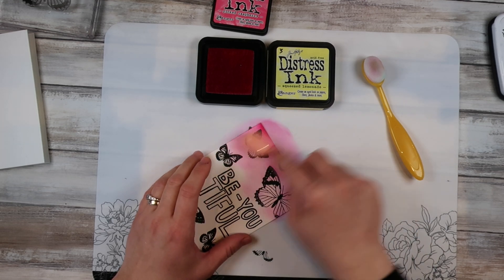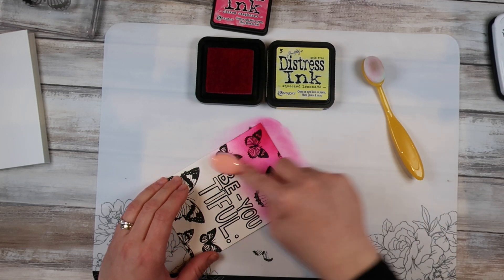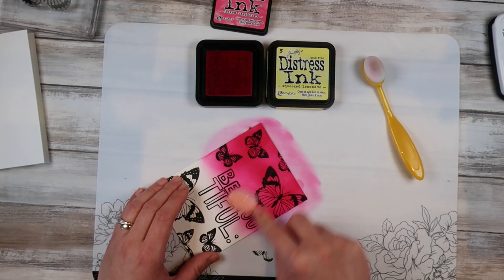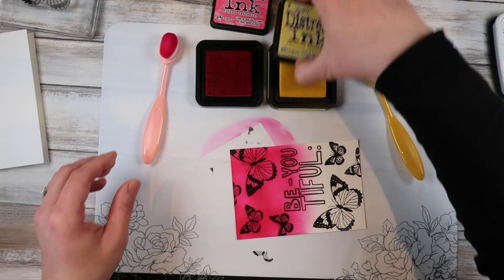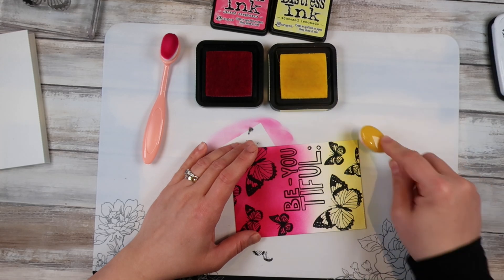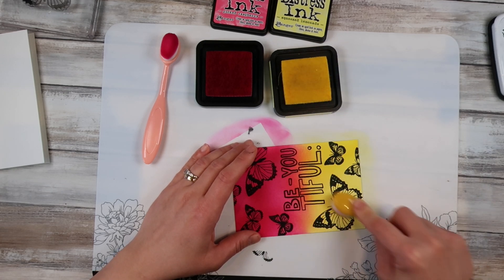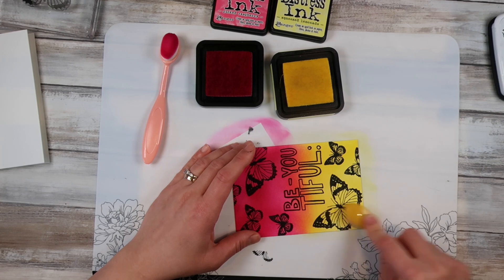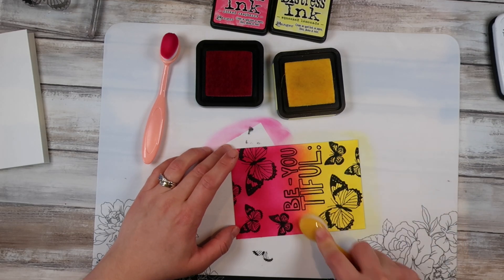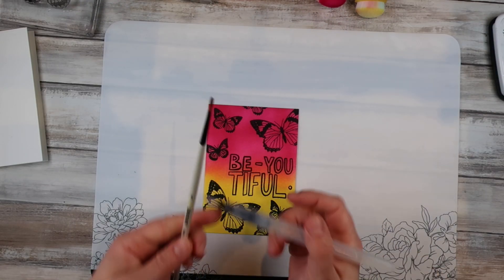I'm using Tim Holtz's Distress Inks today — Picked Raspberry and Squeezed Lemonade. It's a pink and a yellow so in the middle they'll make an orange when blended together. I'm going very heavy-handed with my ink; I want a nice saturated, solid, vibrant color, and you'll see why when we start the technique. I'm calling it Color Lift because that's what it seems like — I've never done it before and really wanted to have a go. I saw something in a magazine that inspired me to try it.